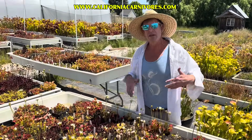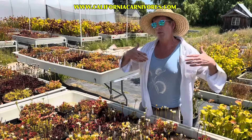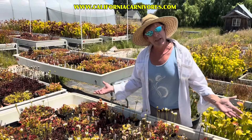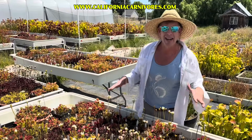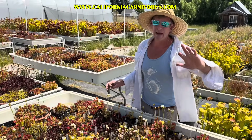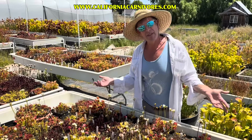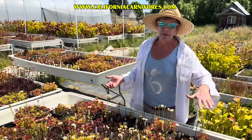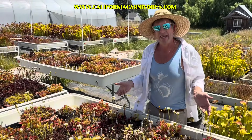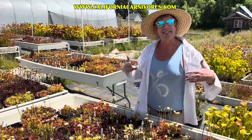Dormancy is required. You can skip dormancy for a year or two by keeping them under grow lights for 12 to 14 hours a day, but eventually that will catch up and the plant will die. So put your Venus flytraps outside where they can get plenty of sun and a nice cold winter. If you're in Arizona where it's scorching hot, give it some afternoon shade. If you're in Minnesota where it drops below 15 degrees Fahrenheit, shelter it in winter — like a cold garage with a little light — and it will double in size and thrive the next spring.